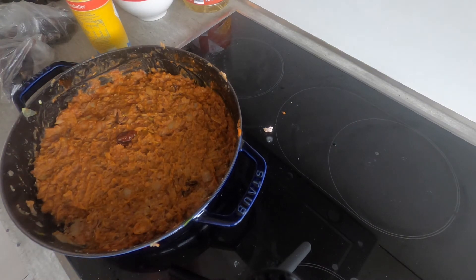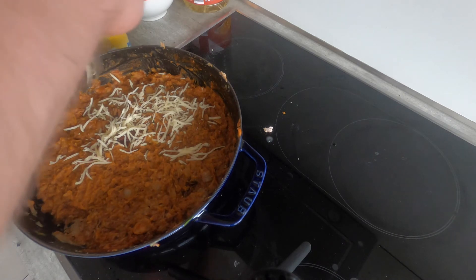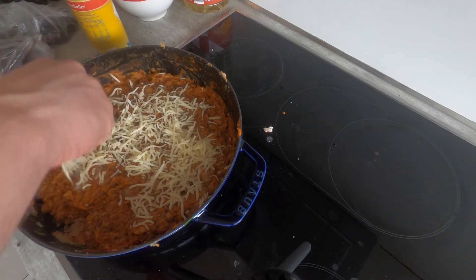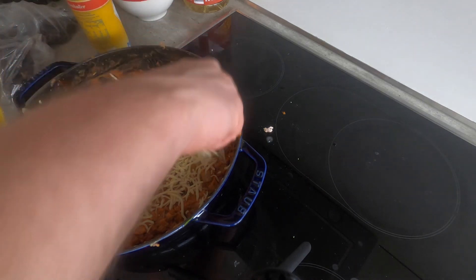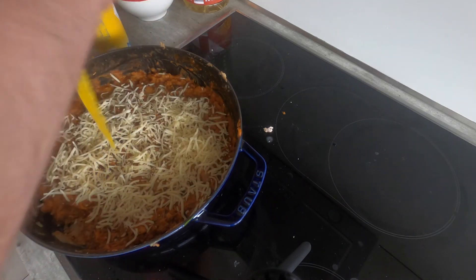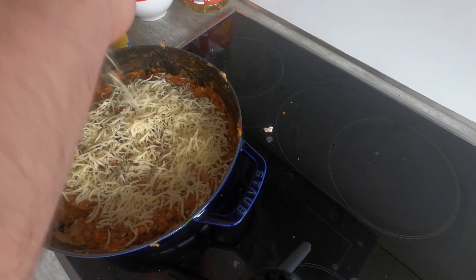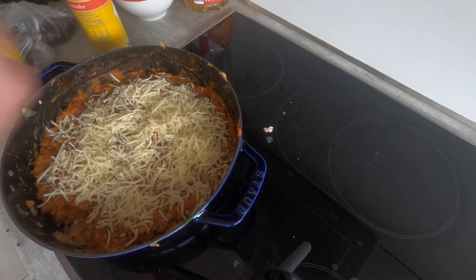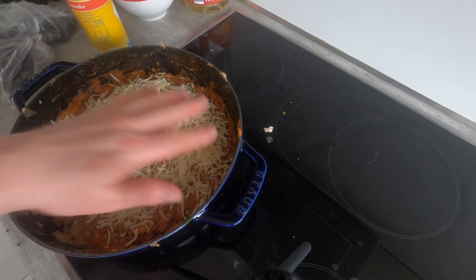Finally, I'm going to add some cheese on top. Now in Mexico they use cotija cheese mostly, which is a fairly crumbly cheese. I originally bought queso Oaxaca, but I think it's probably not the best cheese for this. So I've decided to use an Emmentaler, because like cotija, it's a fairly mild cheese and should have at least a similar flavor — maybe not quite the right texture, but it's difficult to deal with ingredients halfway around the world. I'm just going to put this on top, leave the heat on very, very low, put a lid on, and just let the cheese melt.